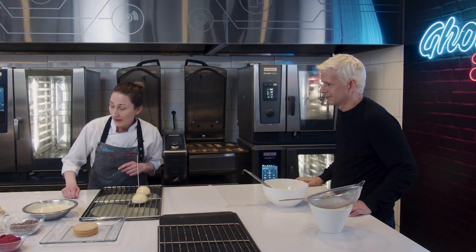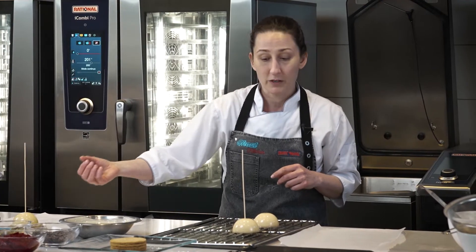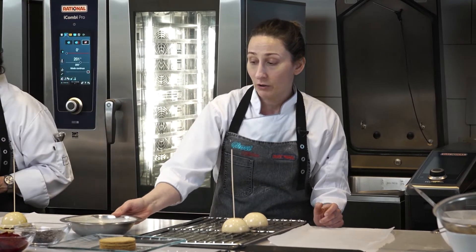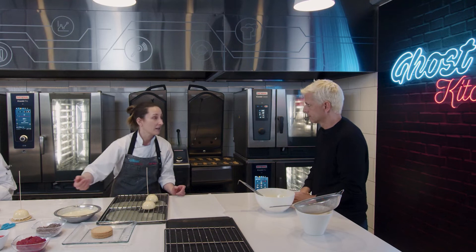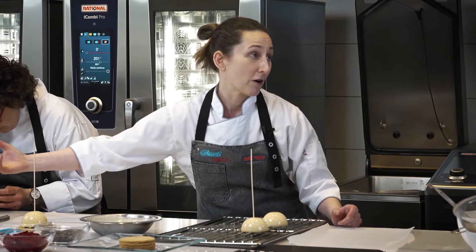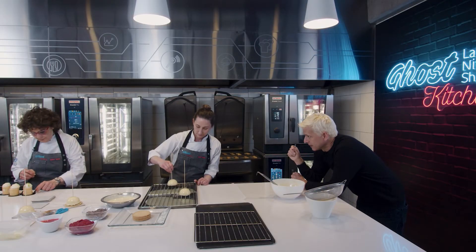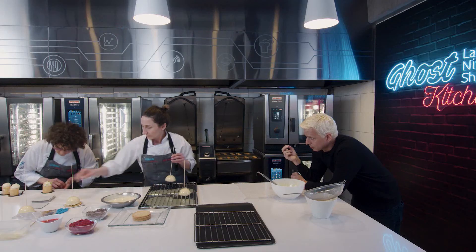Dejamos que descongele un poco y sacamos los palillitos. Buscamos un palillo que sea un poquito grueso porque si es muy finito no va a soportar el peso. Voy desenroscando. La idea acá es cerrarlo y que la unión entre la galleta y la mousse quede prolija. Veo, Andrea, que estás poniéndole pistachos. Son los pistachos más lindos que vi, porque son perfectos.